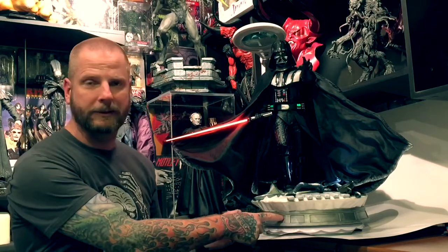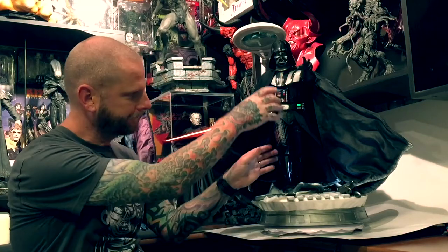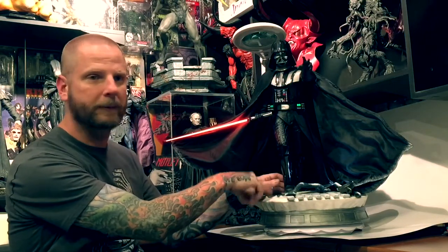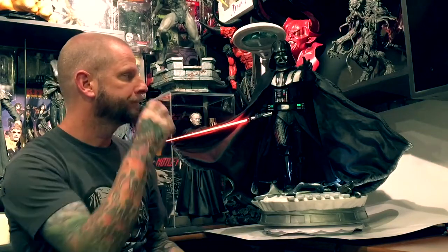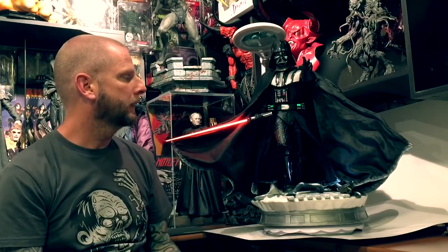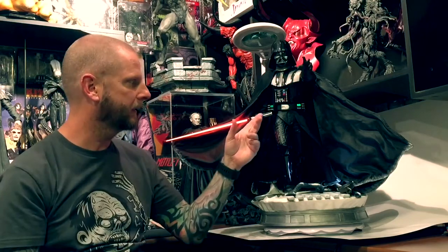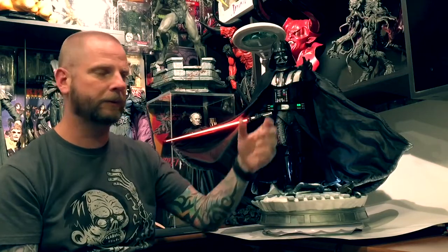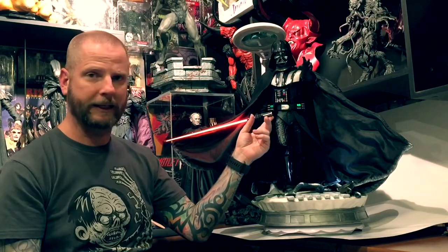The base has three AA batteries in it on the bottom. The figure body keys into that, and there's a little power adapter in the bottom of his foot and a power adapter that goes into his shoulder. There are two right arms and four left arms. His right arm has a clenched fist and one holding the lightsaber. He has a couple outstretched hands on the left, and one left arm that swoops back around and holds the back end of the hilt.